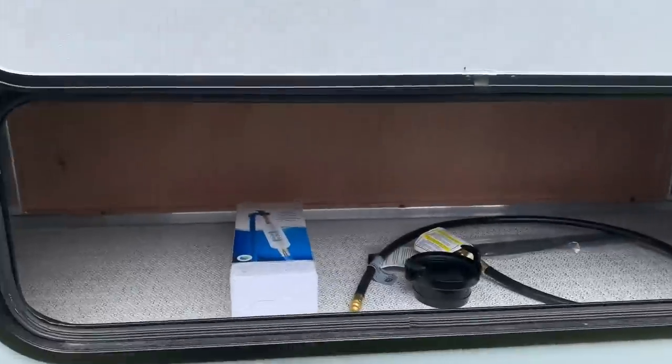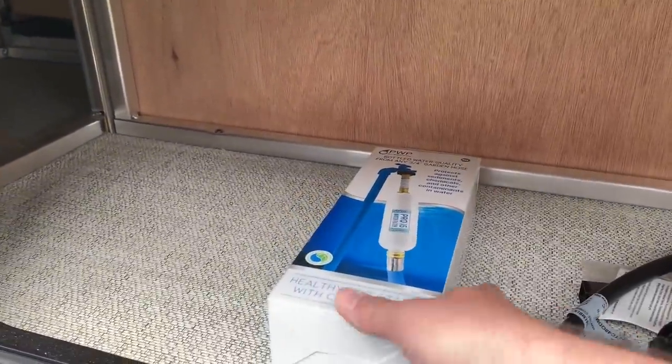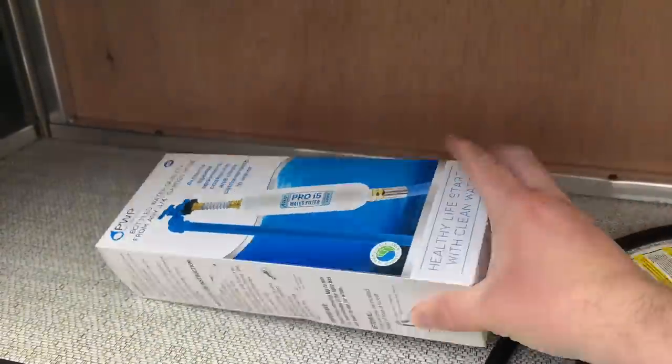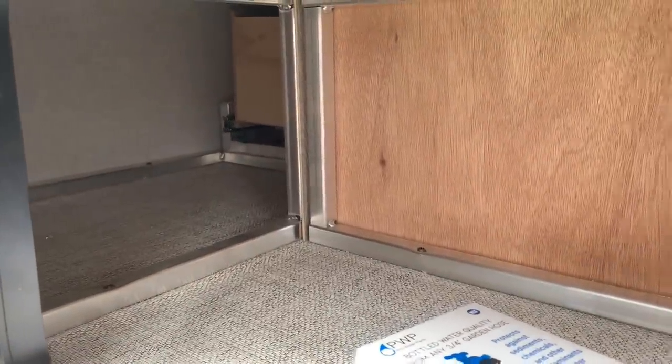Outside storage — this is right in the dinette area. You can see in this box the inline filter that's coming with the minis now. Big improvement over the old cartridge filters that were really hard to get off. A little bit of room on either side there, and you can see the aluminum framing.